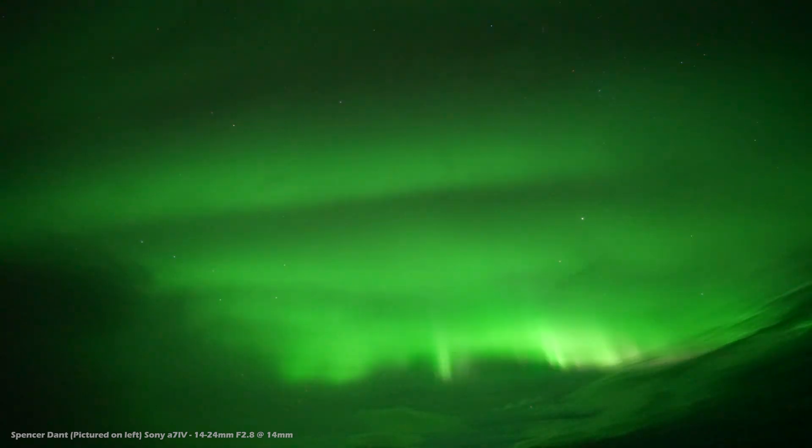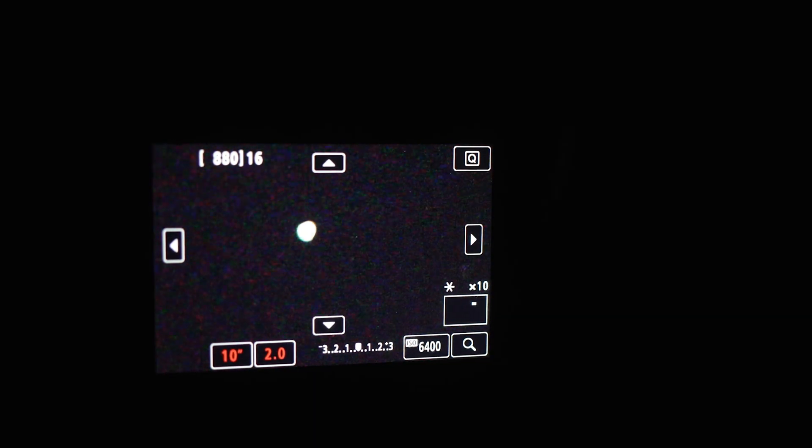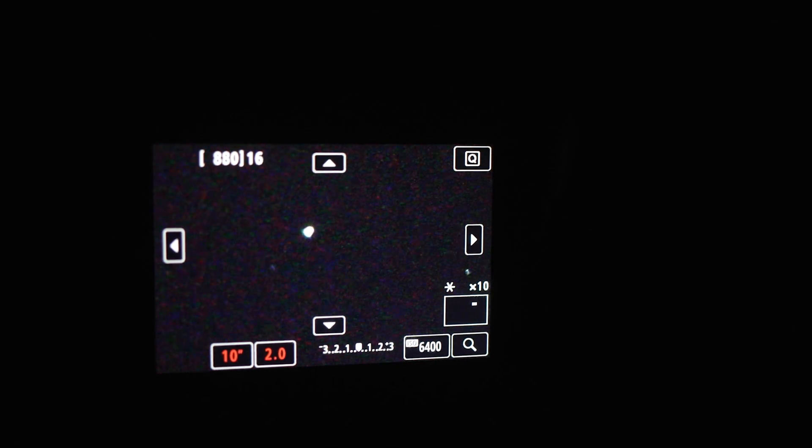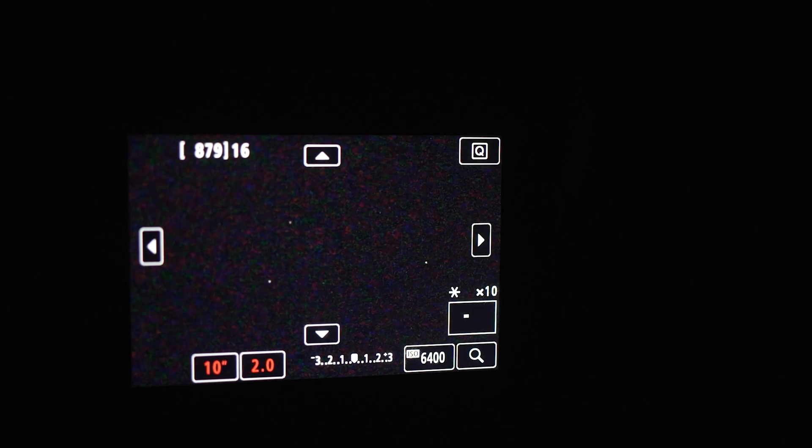DSLRs and lenses absolutely need to be focused properly, and that's tough to do at night if you aren't already familiar with astrophotography. Autofocus is never going to work reliably — switch your lens or camera body to manual focus. Then point your camera at a bright star, planet, or even a distant streetlight. Turn on live view and adjust focus until your point of light is as small as possible. Use 5x or 10x focus zoom to make fine adjustments. Even better, find a dimmer star and adjust again.